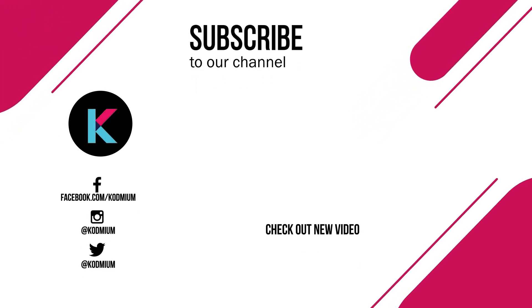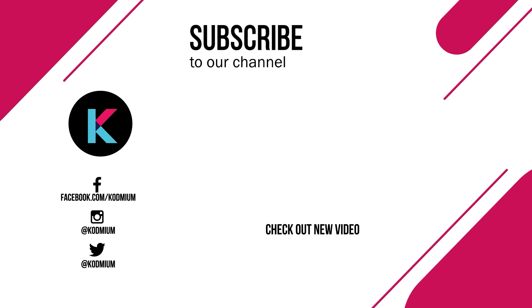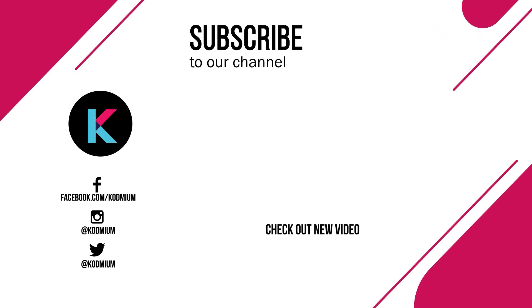Thank you for watching. If you enjoyed this tech-filled content, don't forget to hit that subscribe button and ring the notification bell to stay up to date with the latest from CODME. Connect with us on our social media channels and visit our website for more tech goodness. Until next time, stay curious and tech-savvy with CODME.